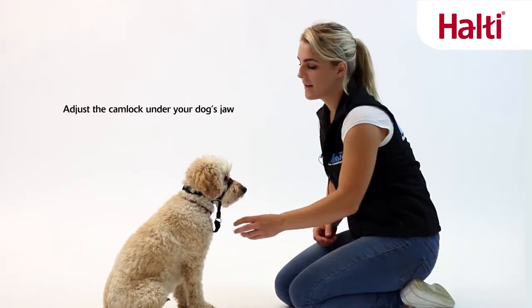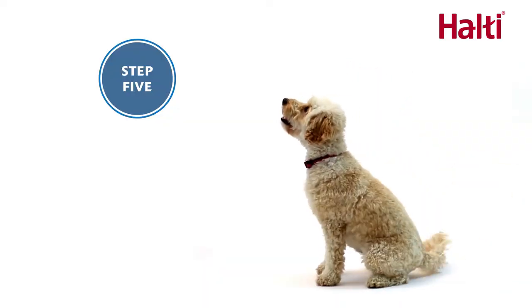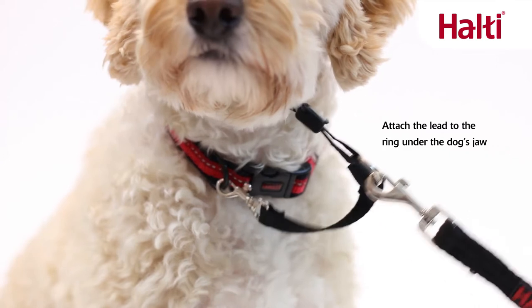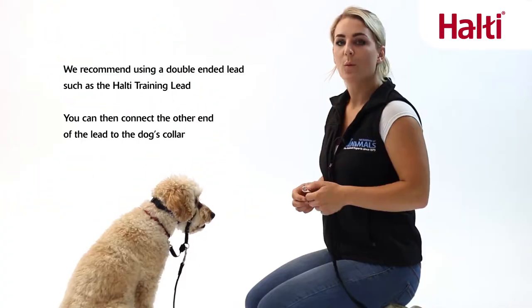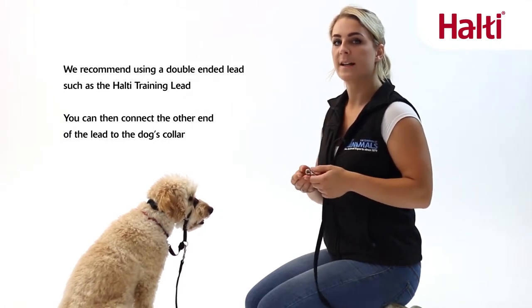Adjust the cam lock underneath your dog's jaw. Attach the lead to the ring under the dog's jaw. We would always recommend using a double-ended lead with the Halti OptiFit, such as the Halti training lead.